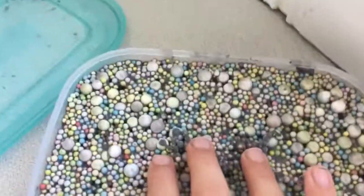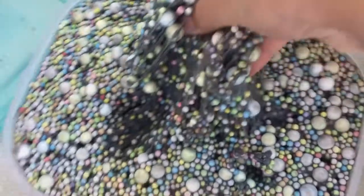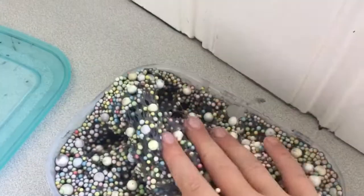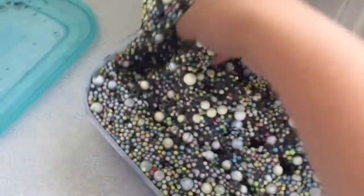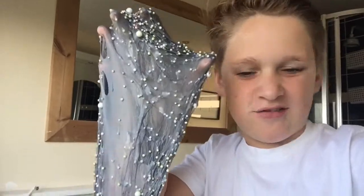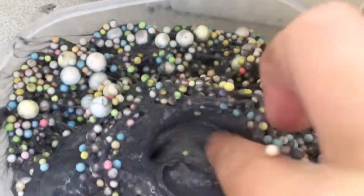They don't really crunch much but they look so cool and they're really good for swirling. When they rise to the top and you get it from the bottom, it's really smooth and silky. By the way, the way I make my slimes is with detergent. Look how sick that is — you can properly see the beads. You have smooth parts where the beads rise to the top.